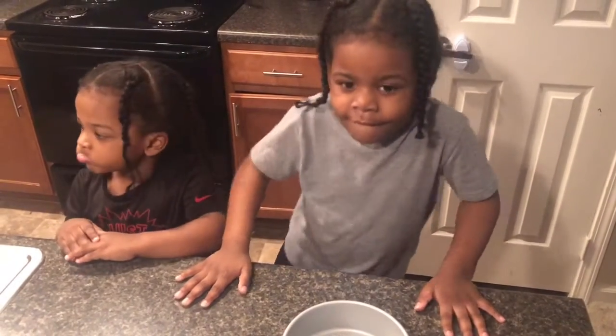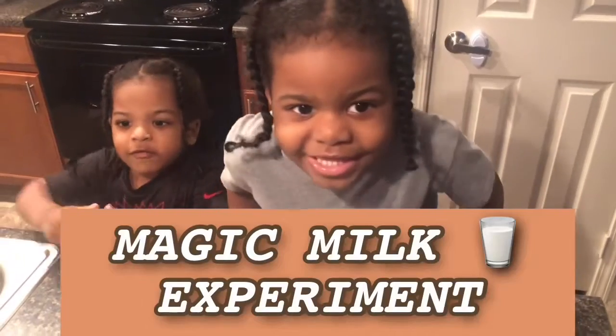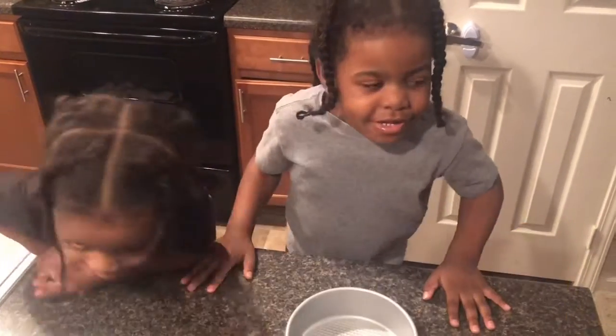Hey everybody! Today we are going to make magic milk! Seneca, are you ready to show them our science experiment?